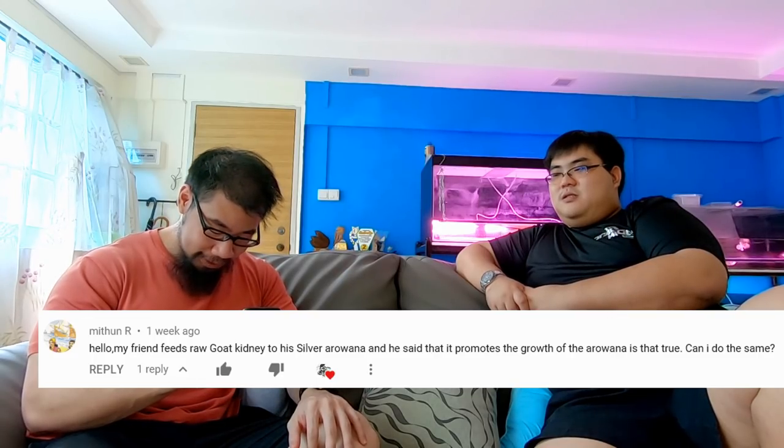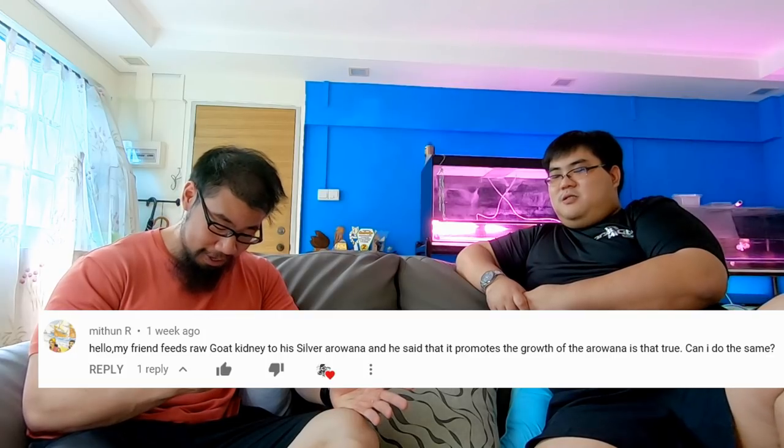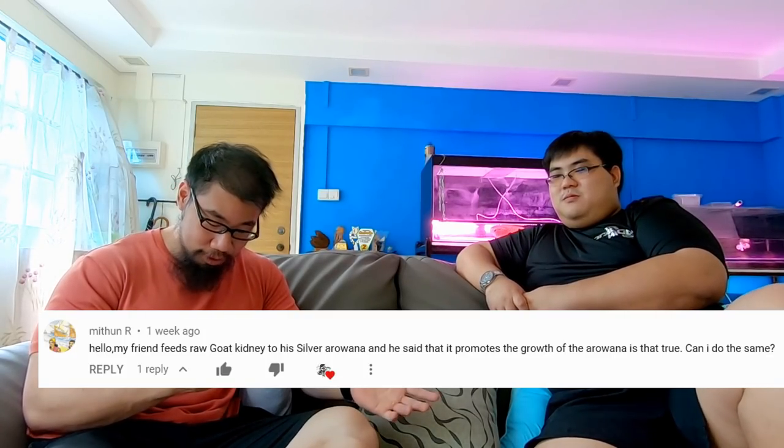Next question from Mithun R: his friend feeds raw goat kidney to his silver arowana and says it promotes growth — is that true? In Singapore nowadays we see a lot of people changing how they feed — beef heart, chicken liver, hog liver. All of these are feedable, but one main thing about this animal protein compared to fish meat or frog meat is that once you feed it, your water gets very oily. You'll see a protein layer on top, so we recommend using a protein skimmer. It's fine for the arowana, just make sure you take care of the water quality, as animal meat has higher fat content than feeder worms.